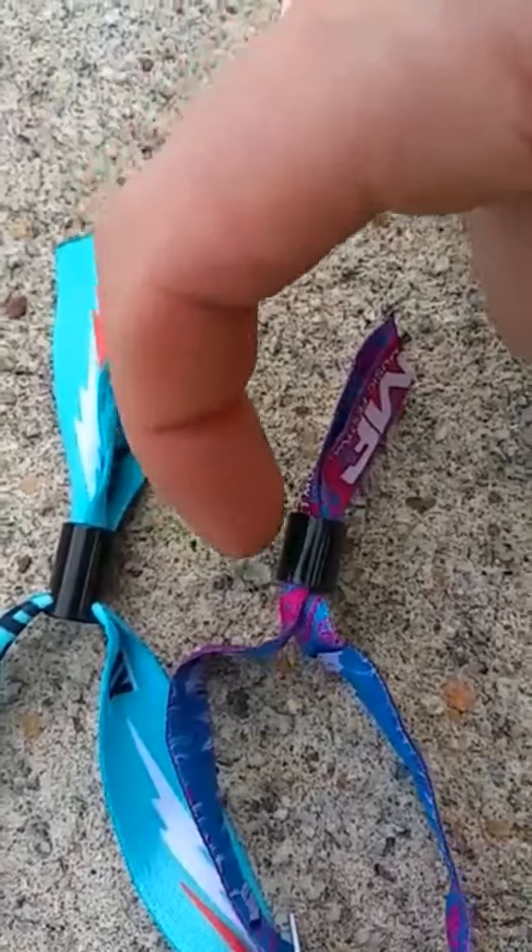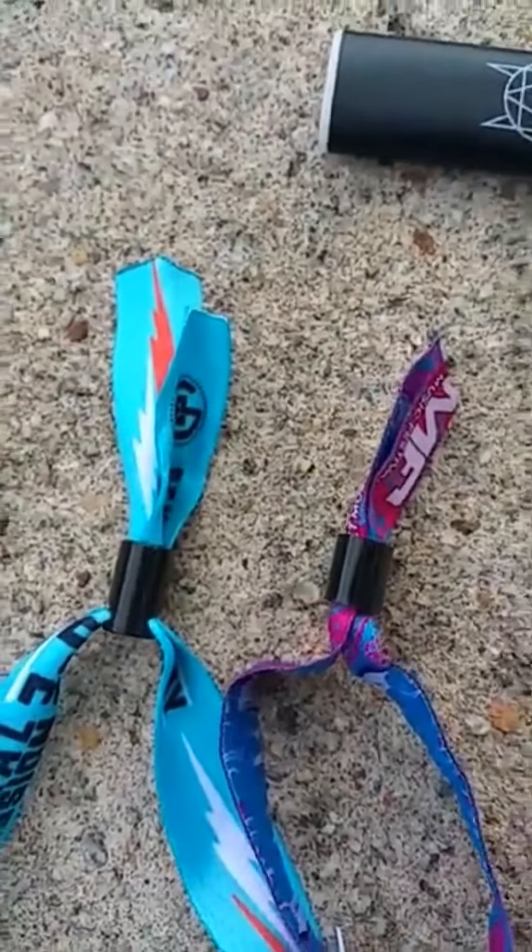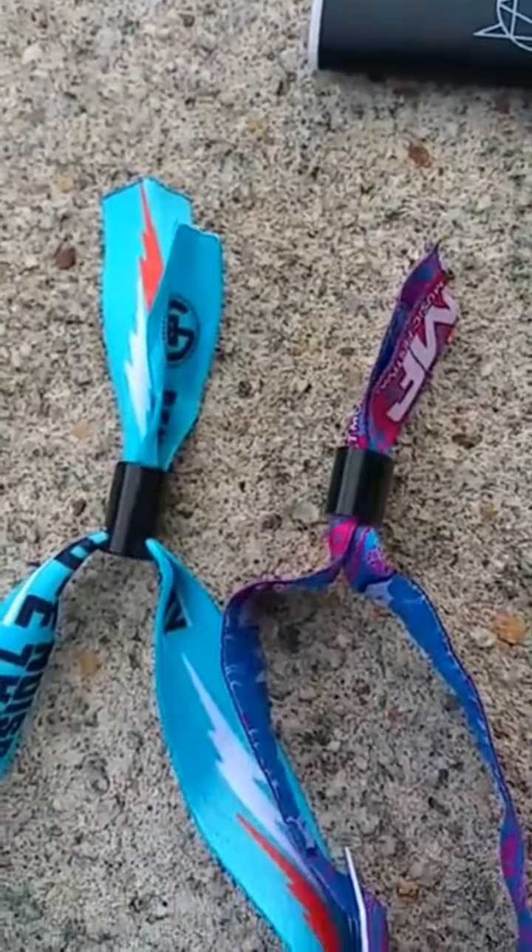Now once you slide it back on you can easily uncinch your wristband. If you have one of the wristbands like this it's a little easier — the one I just did is the hardest kind — so you can do this with any type of plastic ring like this.